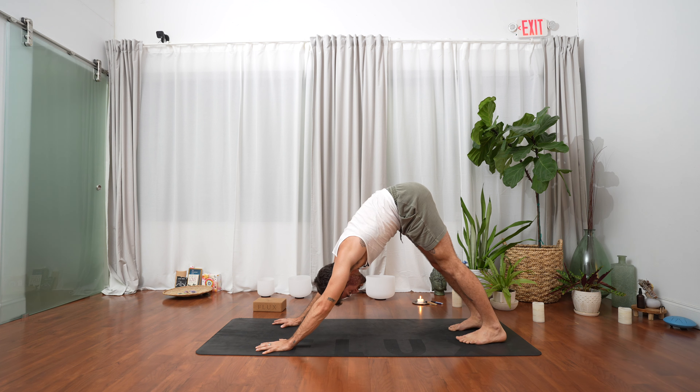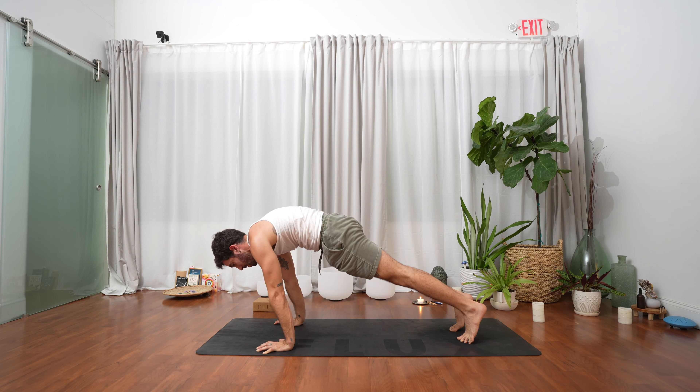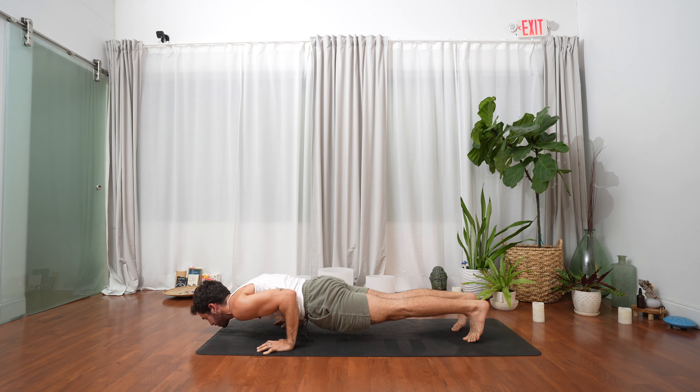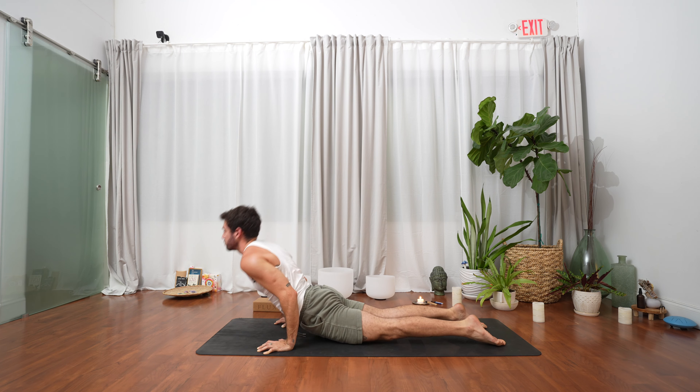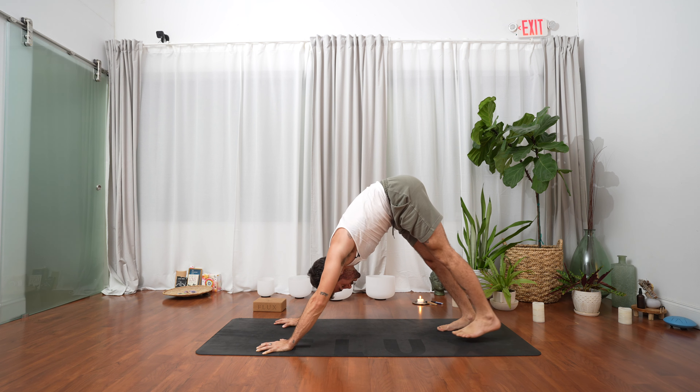Inhale, exhale. Inhale, lift into your toes, stay for the exhale, press with your hands towards the lower body. One more inhale — roll yourself all the way forward, exhale chaturanga, flip the toes, breathe in open, exhale downward facing dog.